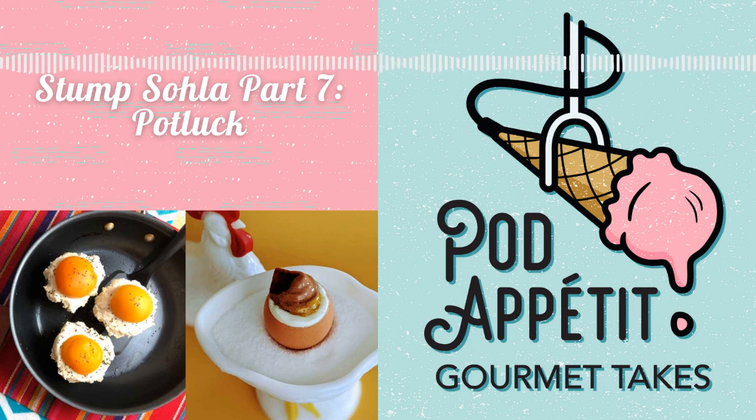On today's menu, we're doing a virtual potluck! At the end of each season, we make a dish from or inspired by the show that we just covered. So we're all doing our spins on Stump Sola today. I love potluck episodes.